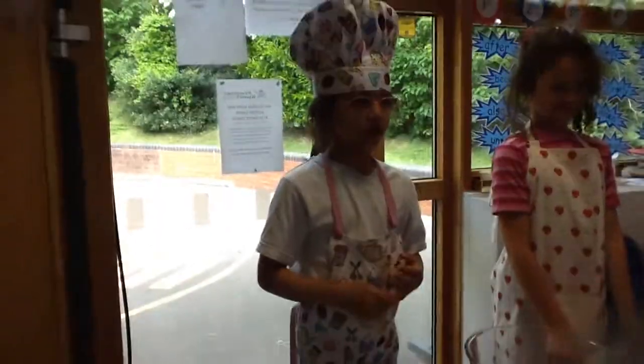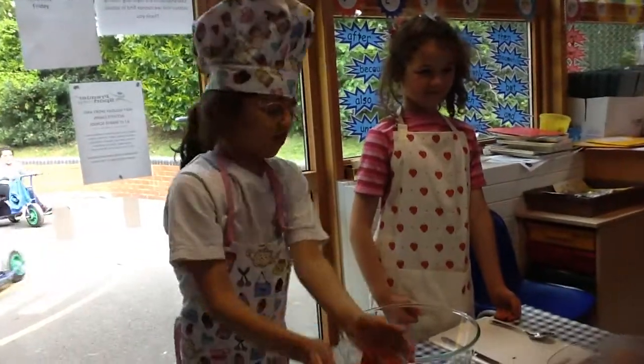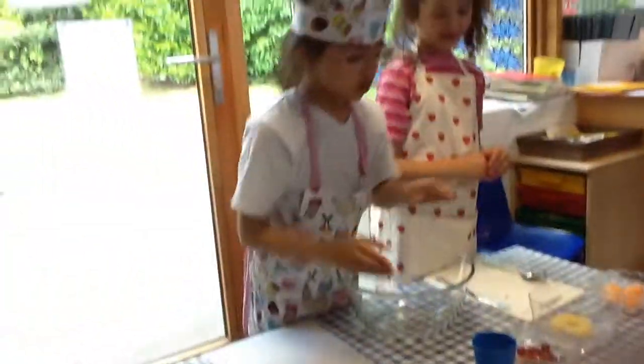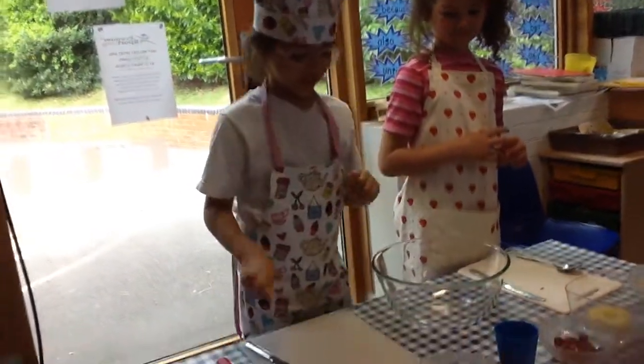Today we are going to be cooking a fruit salad. The ingredients that you need are some strawberries, some grapes, some bananas — just only get one — some oranges, and last but not least pineapple. Also you should have a cup that doesn't have any oranges in it.